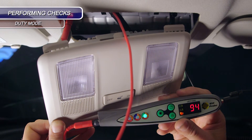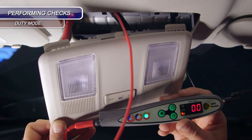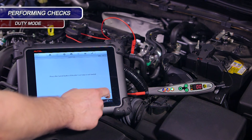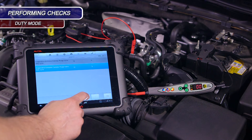During this stage, we can see the displayed duty cycle until the interior light eventually shuts down. Using a scan tool, I've navigated to the actuation menu for the canister purge valve and I've connected the probe to the valve itself. If I actuate the solenoid, the duty cycle will be displayed.